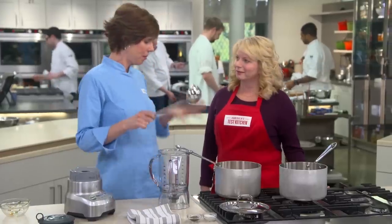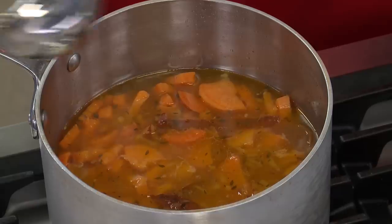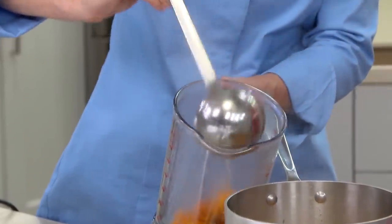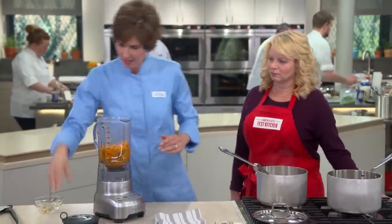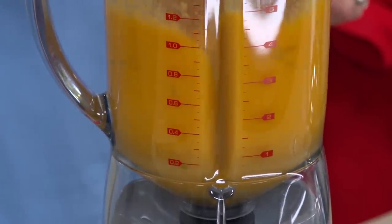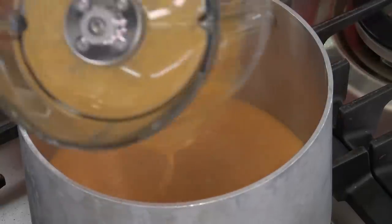A couple of tips about pureeing hot soup: you don't want to fill the blender all the way to the top, or we're going to take a shower. Even if you're holding the lid down, the steam can cause the lid to explode right off the top. So I'm only going to fill it halfway up. I'll blend this for 45 to 60 seconds until it's nice and smooth, then pour it into a clean pot. I'll do the rest of the soup in batches until it's all nice and smooth.